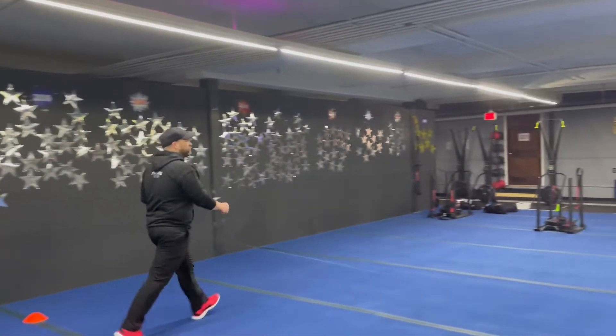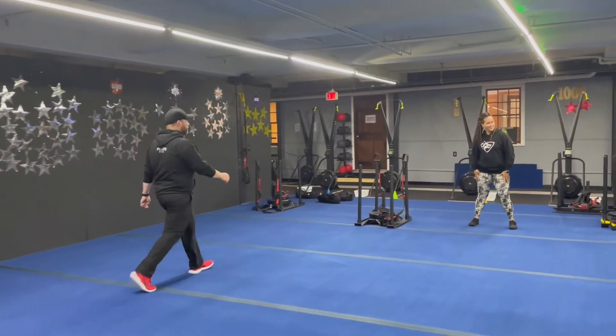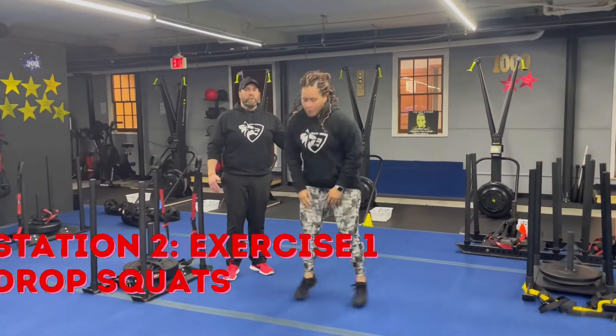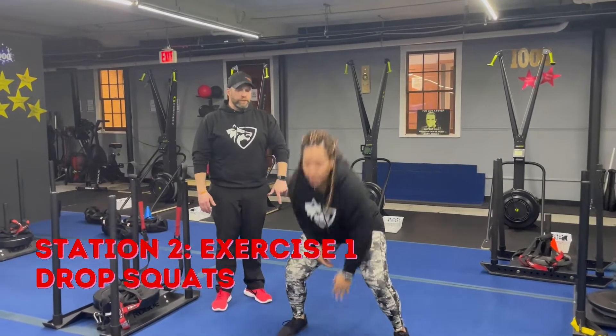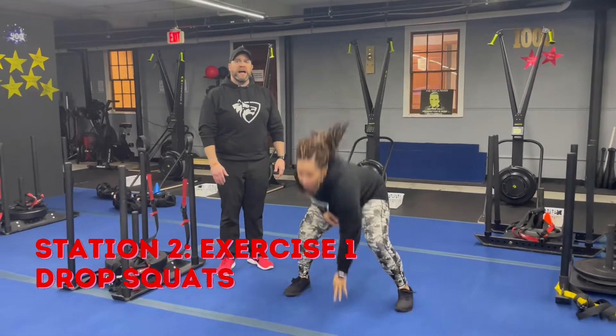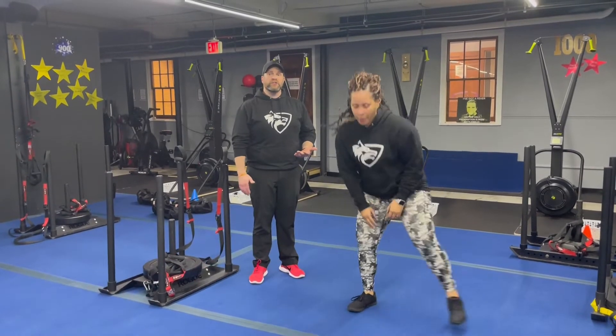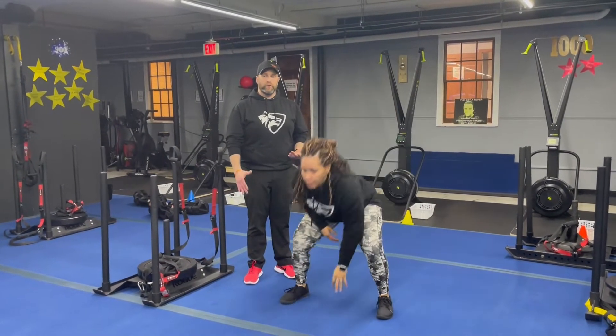Coming on to station number two — Coach T over here — starting with the drop squat. Kick those feet apart, get a nice tall posture at the top, straighten all the way up, reach for the floor, and switch those arms each time. Push that pace if you can. If you need to take the impact out, just step side to side reaching for the floor and coming back up.